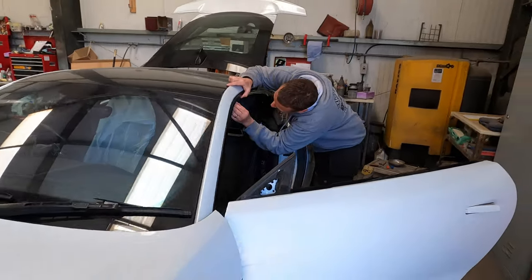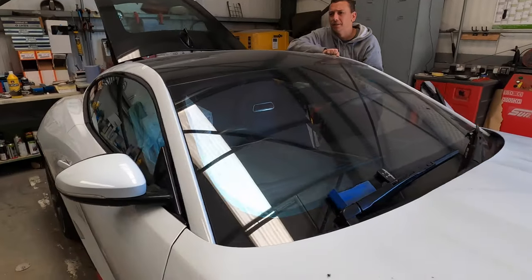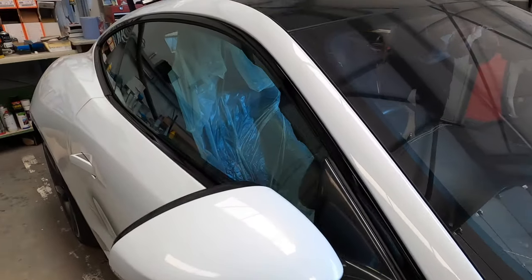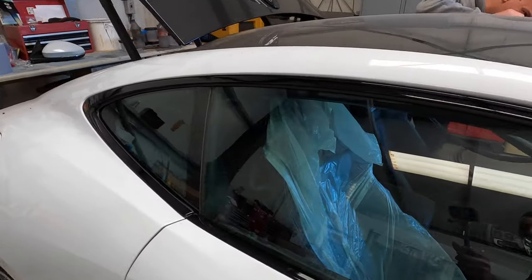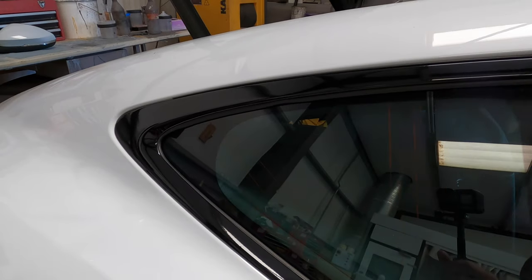Have a look around the other side — that's all in, all back together. The screw on this side was a little tricky — had to use a little bit of lubricant to get it in.